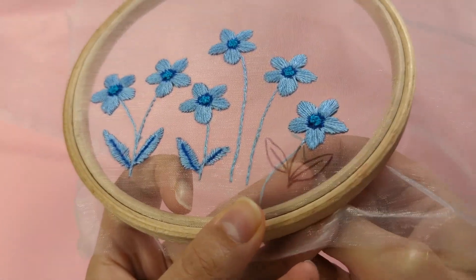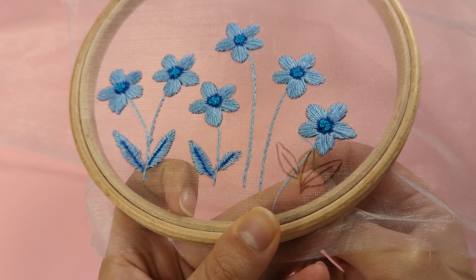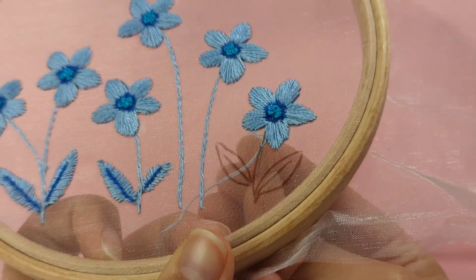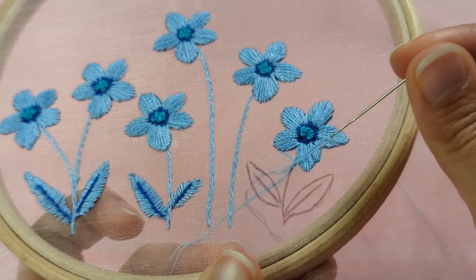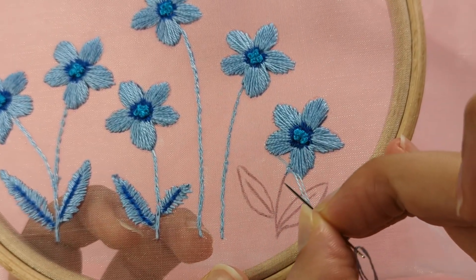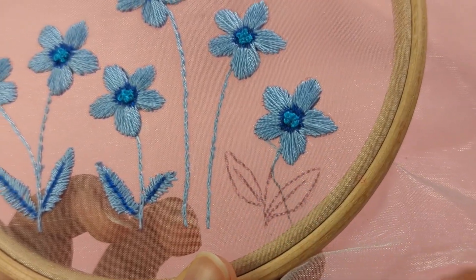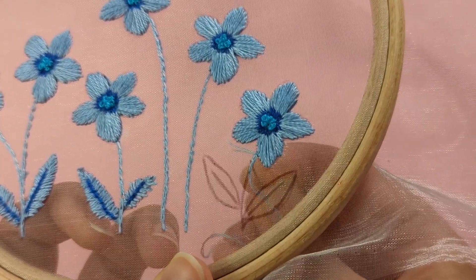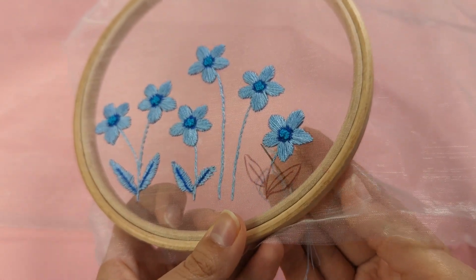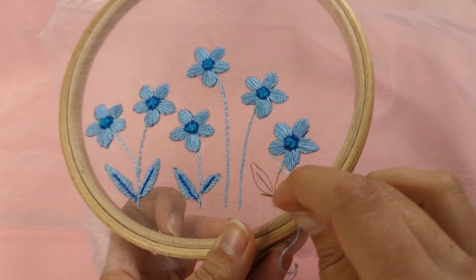Literally split your two strands from the stitch you just made apart, come up, and then make your next straight stitch. Repeat the same process — come up through the middle of the straight stitch you just made, splitting it in half, and make your next straight stitch.